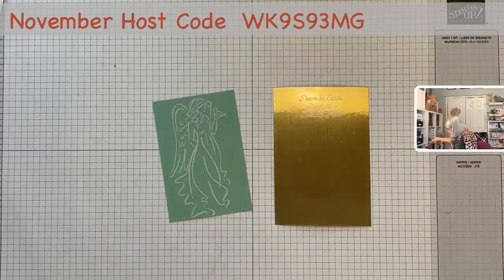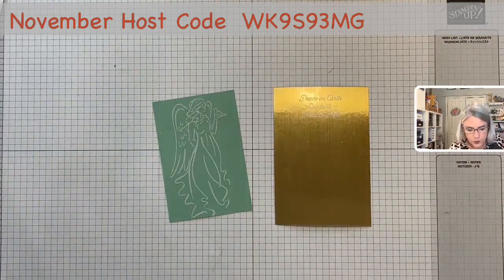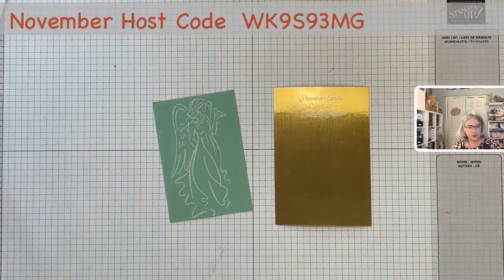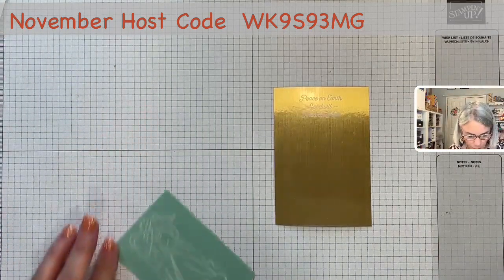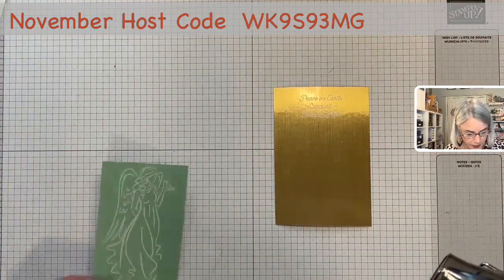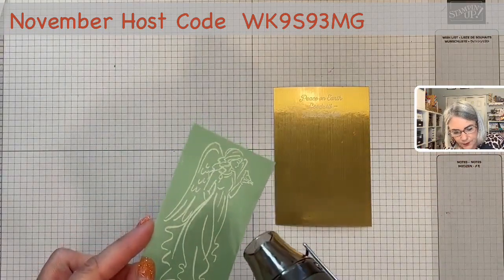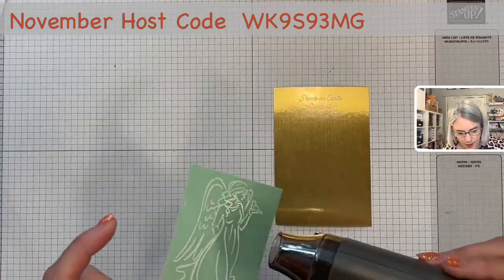Now that we have that, we bring out the trusty old heat gun. You just hold it and let it heat up for a minute or two so that it doesn't warp or burn your paper. You can feel when it's very hot. Hold it on the card until you see it turn shiny. See how it's shiny right there, but on her wing it's still kind of powdery — then it just finishes melting.